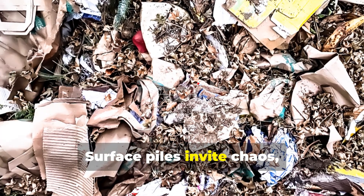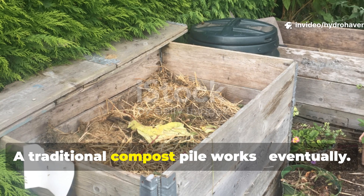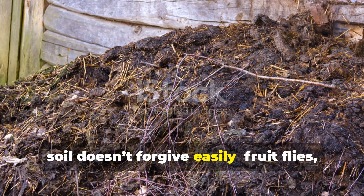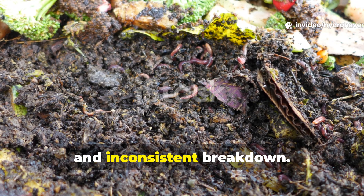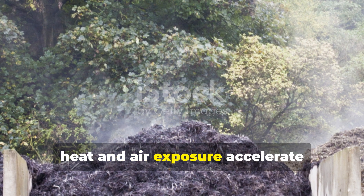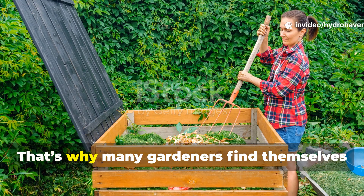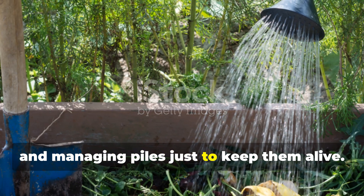Surface piles invite chaos, while buried compost builds structure. A traditional compost pile works eventually, but the exposed layers invite problems that soil doesn't forgive easily: fruit flies, odours, moisture loss, and inconsistent breakdown. On the surface, heat and air exposure accelerate decomposition at first, but also dry out the pile quickly, halting microbial activity. That's why many gardeners find themselves constantly turning, watering, and managing piles just to keep them alive.